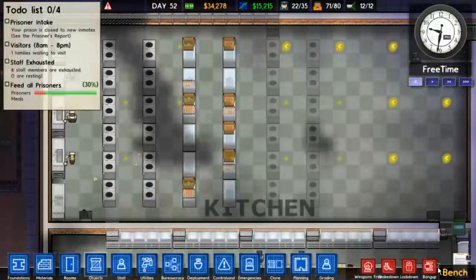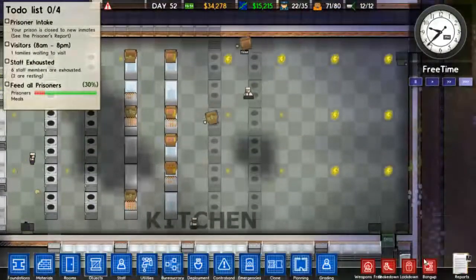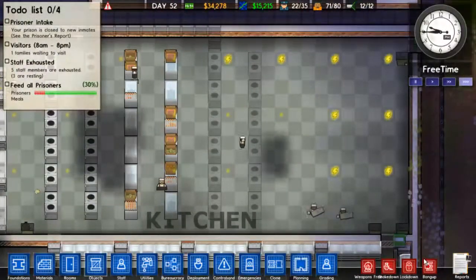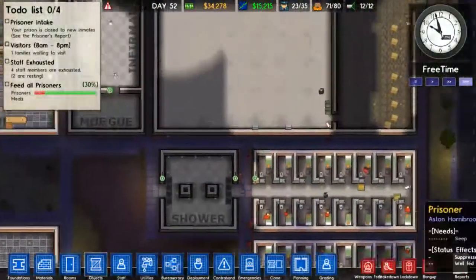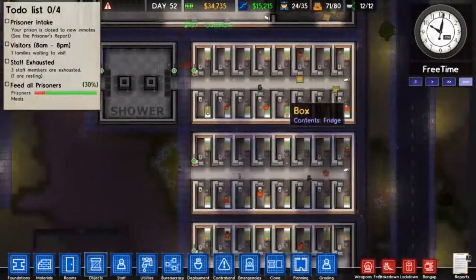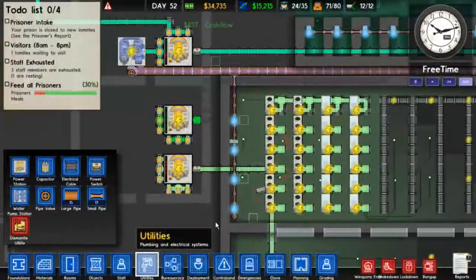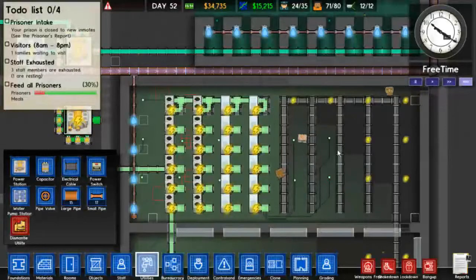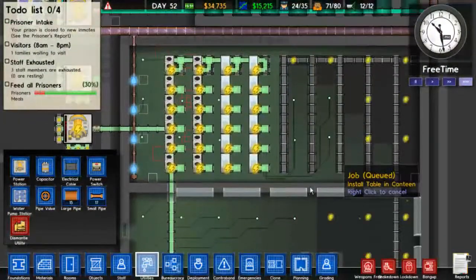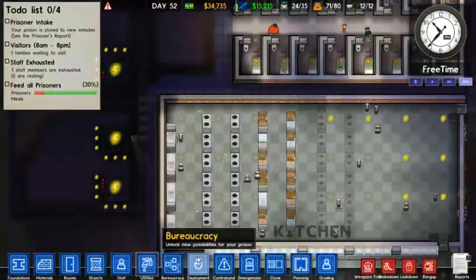Hi everybody! I'm Mike and this is Prison Architect Alpha 20. We are back. We are still working on the kitchen slash canteen here - in case you missed the last episode, we moved everything from this one to the bigger one that we just set up. We went and set up a second power station and diverged some electricity to make sure that we can power everything, and we're just waiting for everything to get set up.